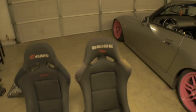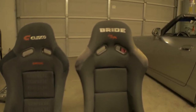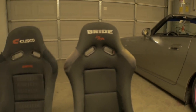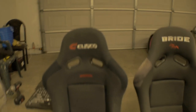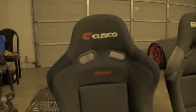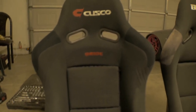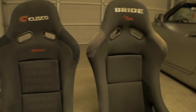First things first: the Bride logo. On the rep you can tell it's a little off-center — it's kind of going across the top at an angle, it's not straight. Versus on the Cusco it's very centered and looks normal. Even the Bride logo in the center in red is very straight and symmetrical on the real seat, whereas on the rep with the logo underneath it's a little off.